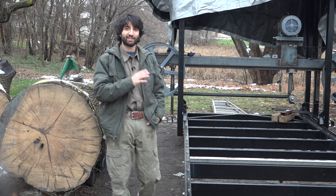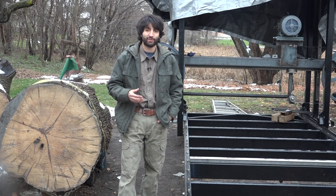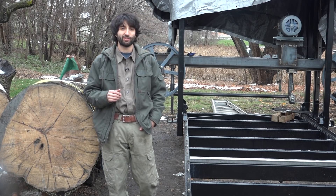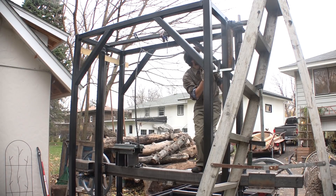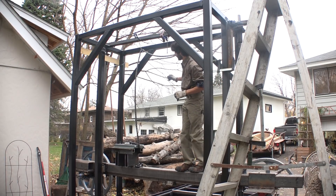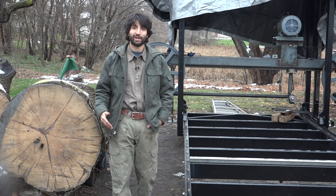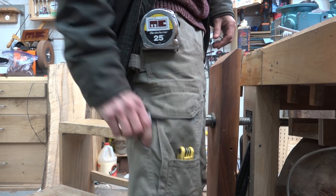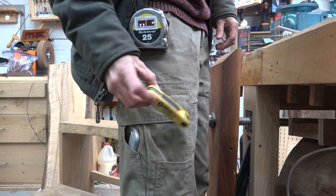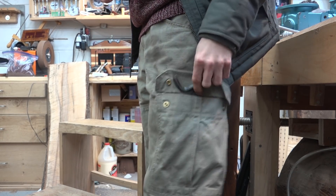Now I pretty much just have to do the same thing on the other side for the other blade guide. But let me take a moment to talk about the Wrangler Rigs gear I've been wearing for the last few weeks. Overall I've been really happy with everything — it's comfortable, plenty of room to move. I really like the Ranger pants with the added pockets. I've been changing the way I work a little bit because I never really have pants with a lot of pockets, but once I got into the habit of putting things back in the pockets when I was done with them, I found I was looking for things a lot less.